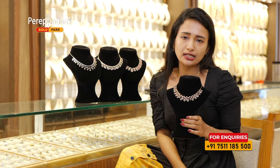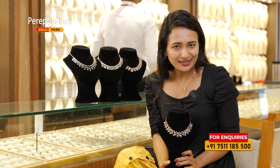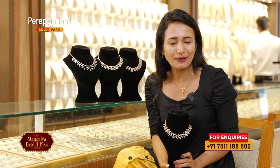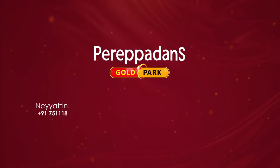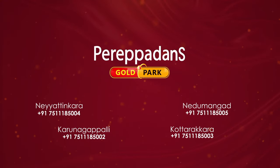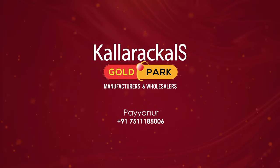If you have any contact with us, you will be able to contact us. Here are the showrooms. We are coming from Peripan's Gold Pack. Our sister concern is Coloricals Gold Pack — manufacturers and wholesalers, Main Road.